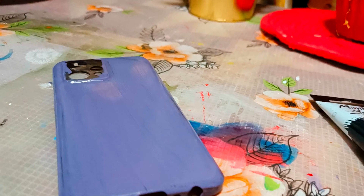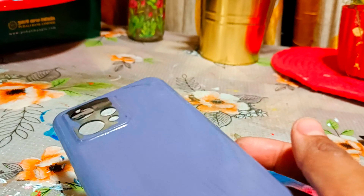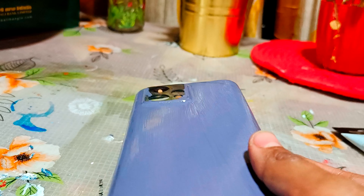I am going to show you the phone cover. I have requested the phone cover to the painting. I am going to show you the phone cover tutorial.